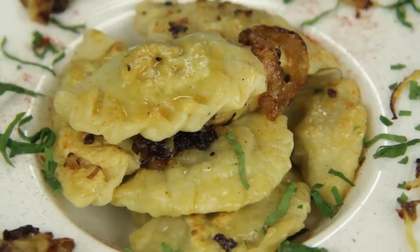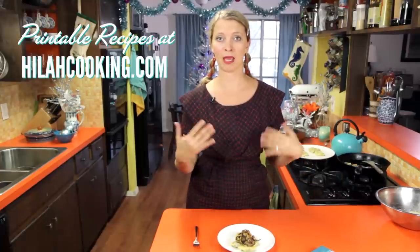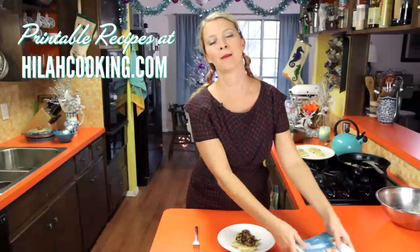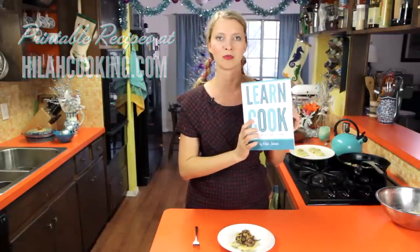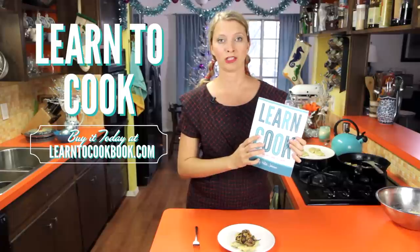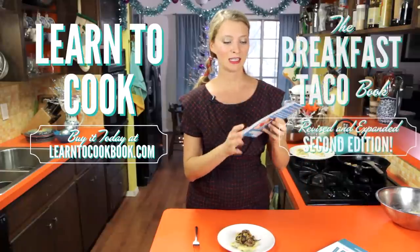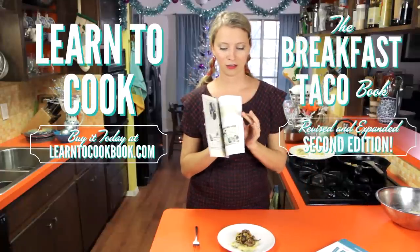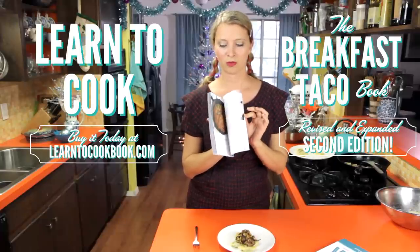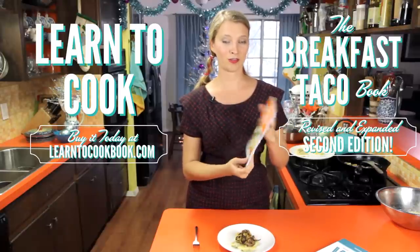And there you have it — I hope you like this mushroom pierogi recipe. Please check out my website for other Polish recipes, this recipe in printable form, and a little bit about Poland and Christmas in Poland. If you're still looking for Christmas gifts, might I suggest my cookbooks — 'Learn to Cook' is for grownups, really funny and comprehensive. And 'The Breakfast Taco Book' is now in print with colored pictures and more recipes.